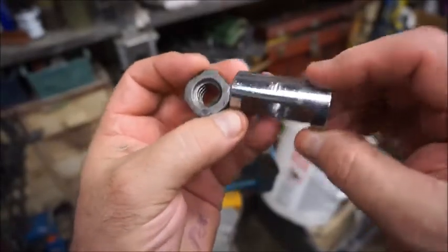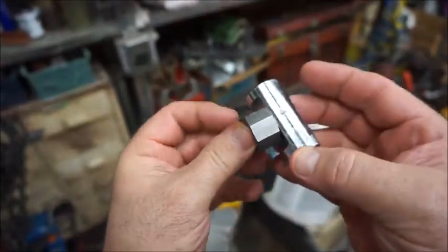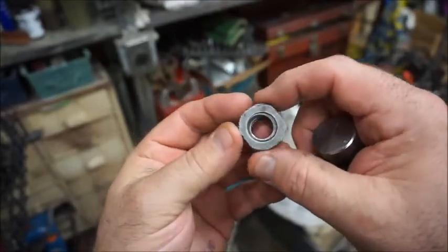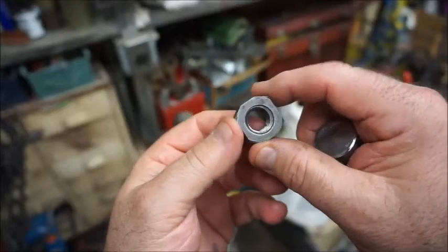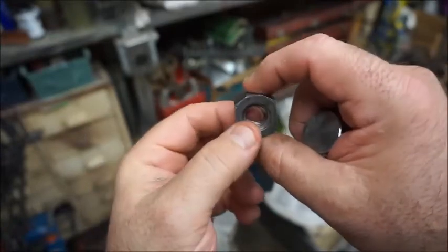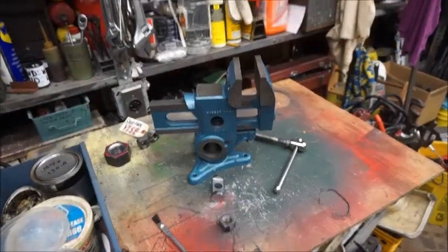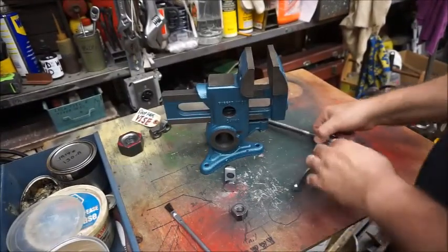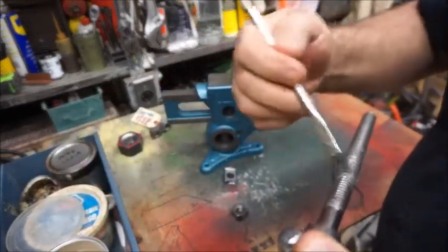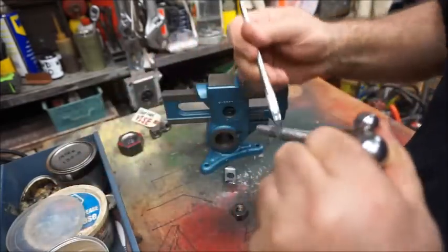It doesn't have to be this wide and it certainly doesn't have to be that deep — it just has to accommodate the nut, so it just has to be as wide as the nut. These dimensions are not critical, neither are the dimensions of the flats you file or mill on the nut. It can be a little bit loose and still work well; you just don't want it to bind up, so perhaps loose is a little bit better than too tight. And by the way, don't forget a little lube on your threads — that's always important and might even help prolong the life of that new nut.